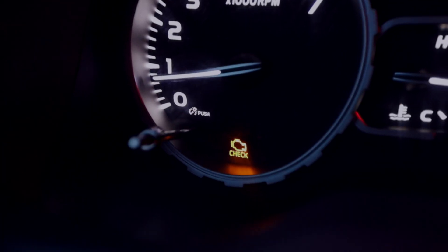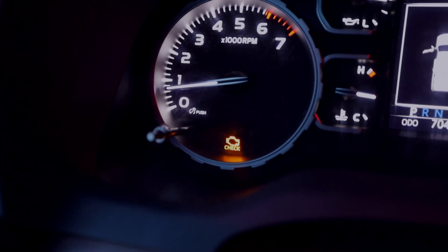Did my car forget to wear its mask? Do you think it's safe to drive? How are we going to get out of here?